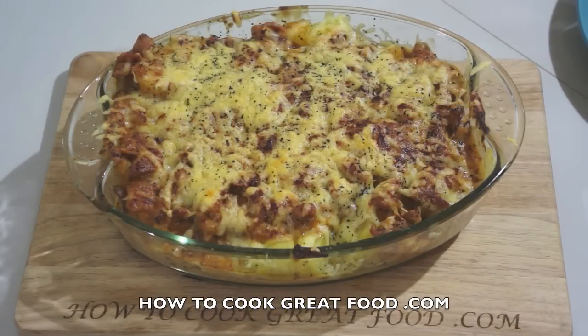And there we go — absolutely fantastic! This one comes with a guarantee, it's just really tasty and wonderful. It doesn't take that long and it's fairly cheap as well. Hope you enjoy it — don't forget to subscribe to our channel and we'll see you again soon. Take care, bye bye!